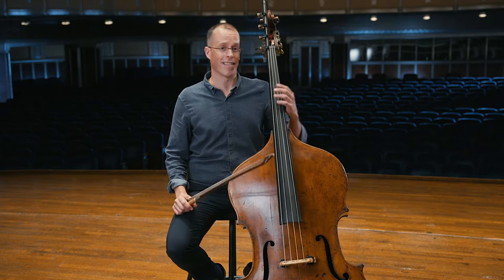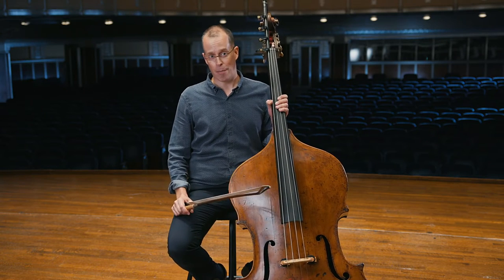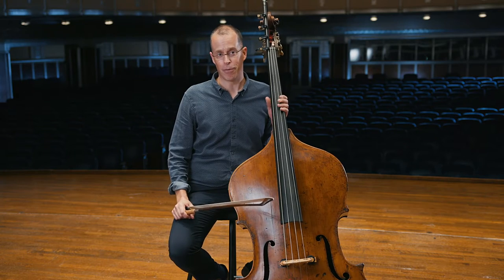Mrs. Dobbs, my elementary school music teacher, came into our homeroom class and demonstrated all four string instruments. As she progressed from the violin to the larger instruments, I could barely contain myself as she pulled out the double bass and played those first few notes. I could tell you it was love at first sight.